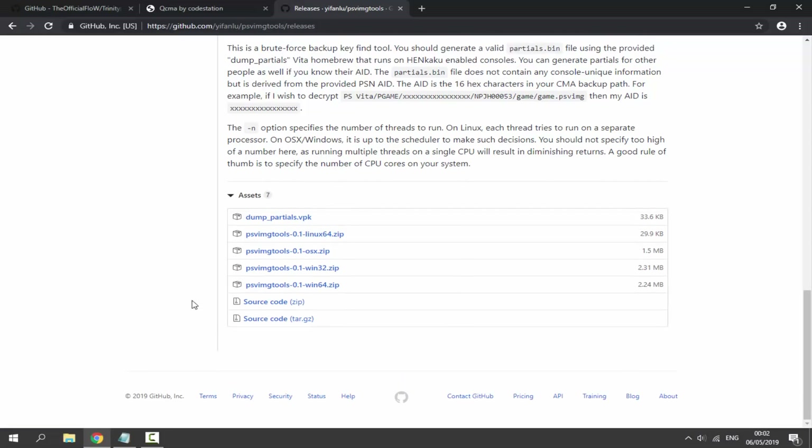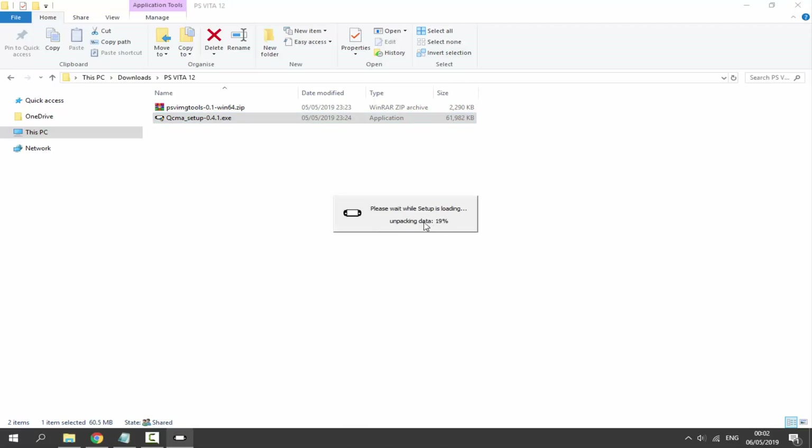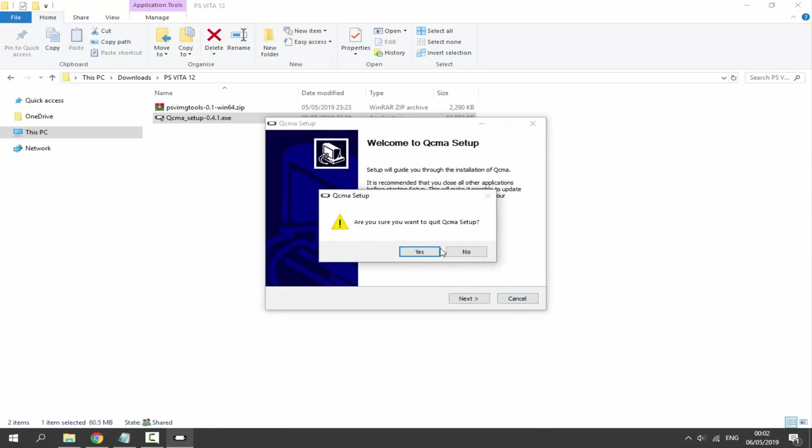Once we've got these two files, go to your downloads folder and find them both. The first thing we need to do is install QCMA — double-click on it, click Yes, then just follow through. It's very simple to install. Select your language and click Next. I've already got this installed so I'm going to close out of this.